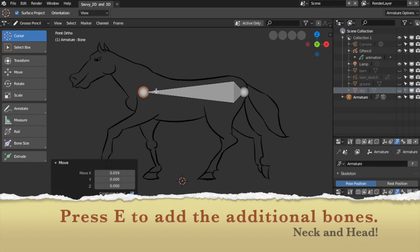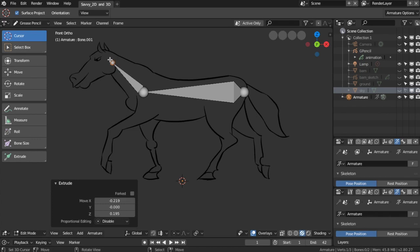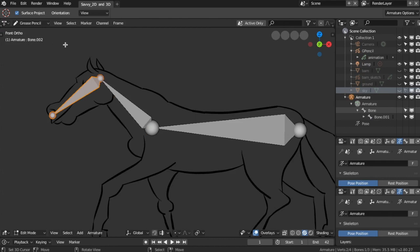Press E to add the additional bones — the neck and the head. Connect the other and adjust as needed. Press E to add the other and adjust as needed.